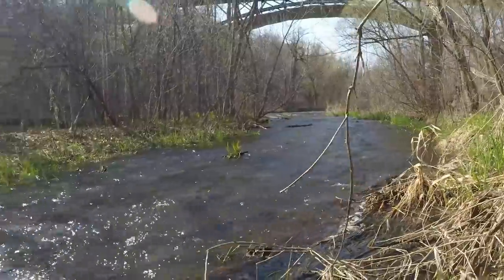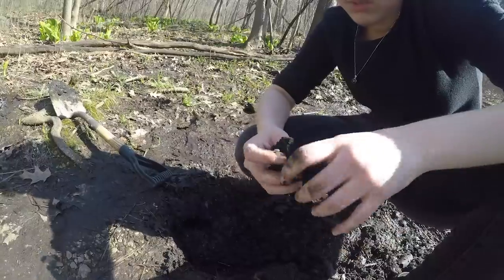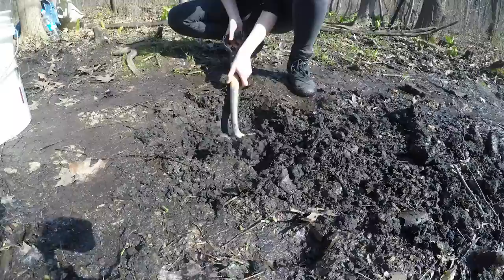I decided to make an ocarina out of clay, and I sourced it from the banks of Minnehaha Falls here in Minnesota. Looks like clay. Hopefully that's enough to make our ocarina. Let me dig a little deeper.